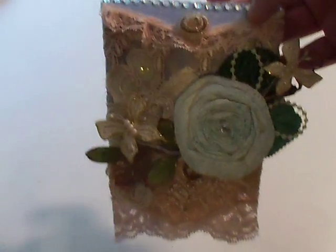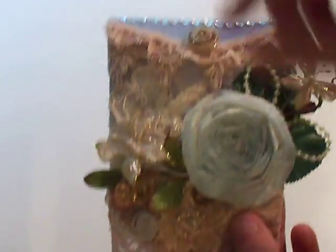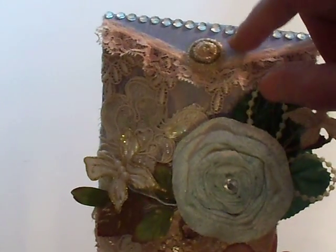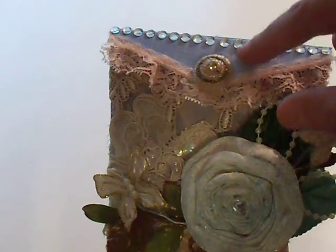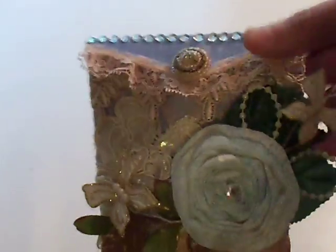Here's the pocket and I decorated it with a whole bunch of laces. I cut it out of some blue white core cardstock and then I sanded it to show a little bit of the white. And this is the only spot of the pocket that you actually see.